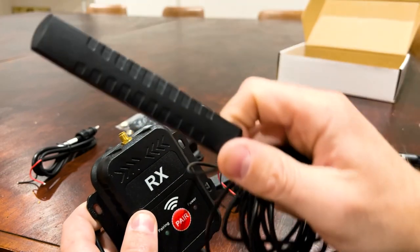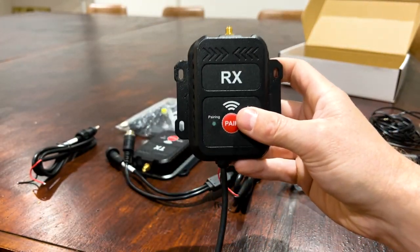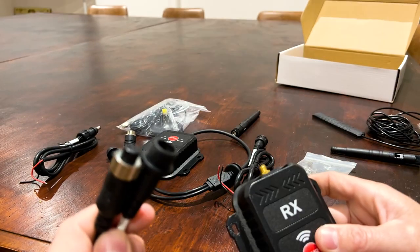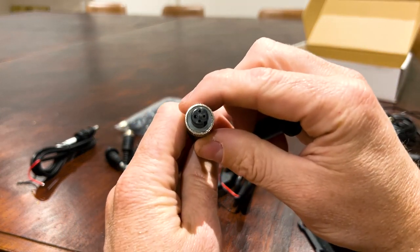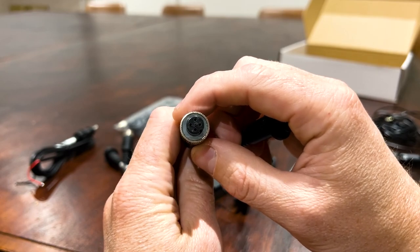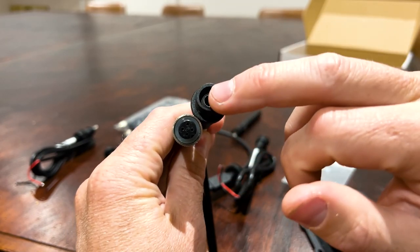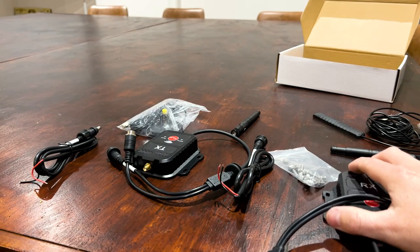You're going to screw the flat antenna on and stick it up in the top corner of the windscreen. It's going to receive the signal from the camera and output it via the four-pin aviation connector, so if you're going into our head unit you will need the RCA adapter — we'll have that on the product page below so you can easily add it. You can power it from here or from the RCA adapter power, so it doesn't actually matter. And that's the receiver.